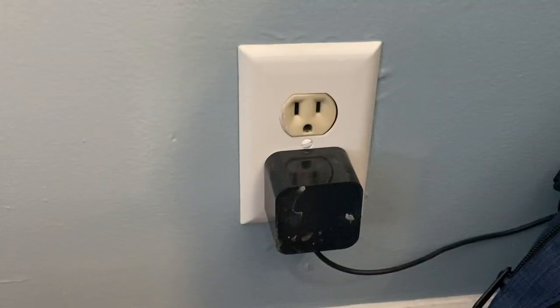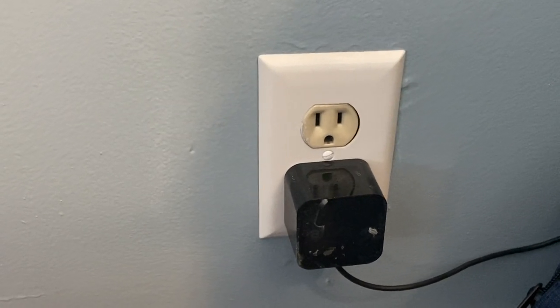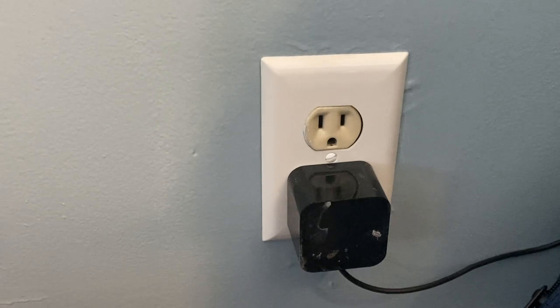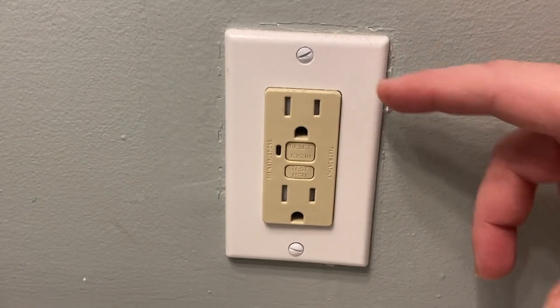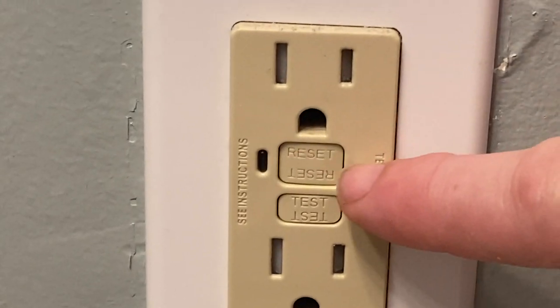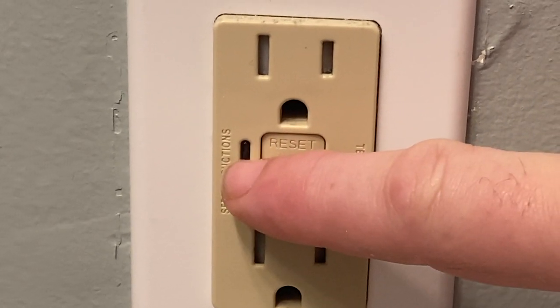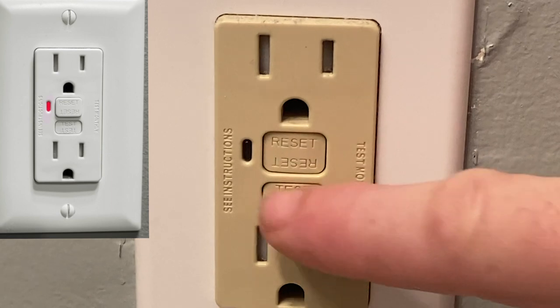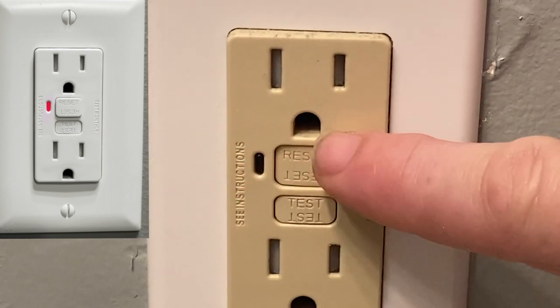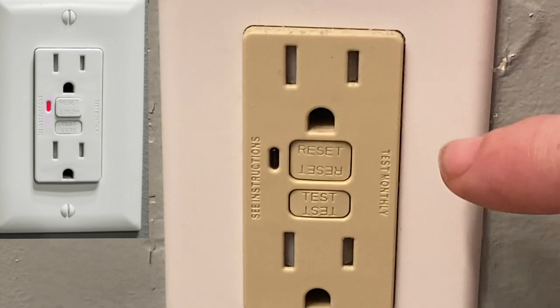So this is what a standard plug looks like — it looks like a smiley face. It usually has two receptacles and you find them throughout your house. And here's what the GFCI looks like. The immediate difference is that there are two buttons here, and there is a light there. Now in this specific one, when it trips, this light turns red and you're going to see that one of those two buttons will actually be out.